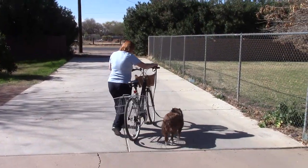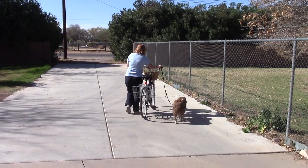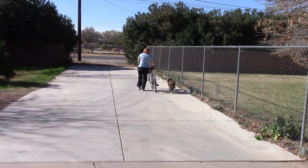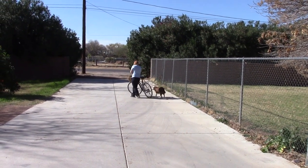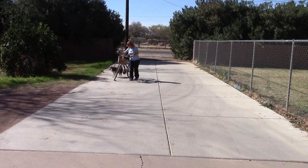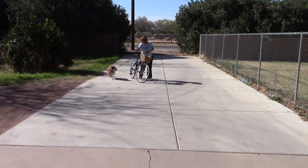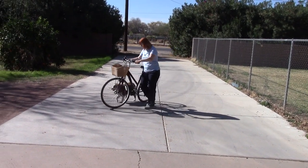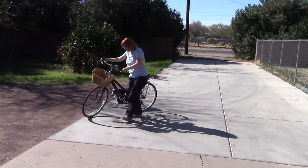Now if you notice on this exercise, we put the bike next to Apollo. B is on the outside — now Apollo has to get used to the bicycle. He doesn't have the protection of B anymore. He's still not pulling on the leash but he has to keep an eye on the bicycle. That's what you want him to do. You want him to feel comfortable with the bicycle, not feel comfortable with where's mom.